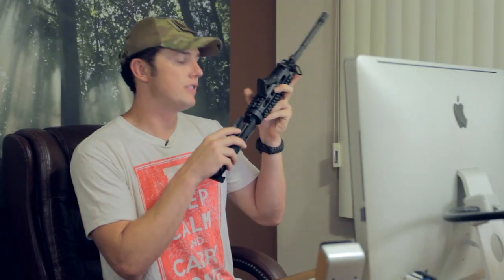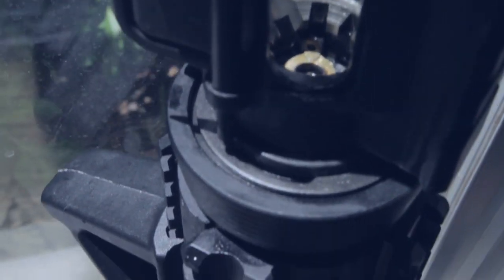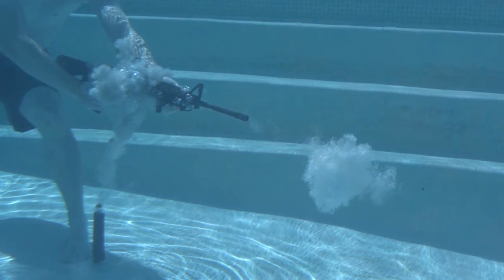On the AR-15 that I shot underwater, the bolt and carrier group is completely stuck within the barrel — I haven't cleared the malfunction because I wanted to show you guys. A few different things happened to keep the brass from extracting: it looks like the brass expanded in a weird way and seized up inside the barrel. I'm going to have to lube this up, break it down, and clear it. It's a really good example of a weapon malfunction underwater and how things can go wrong.